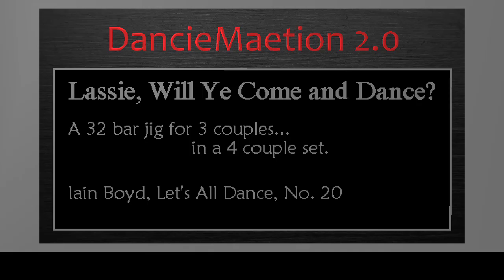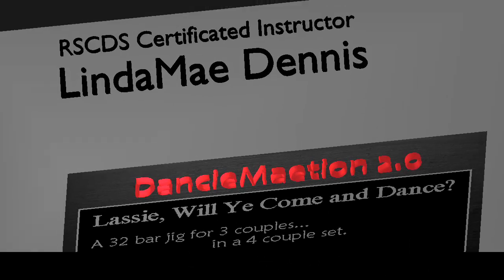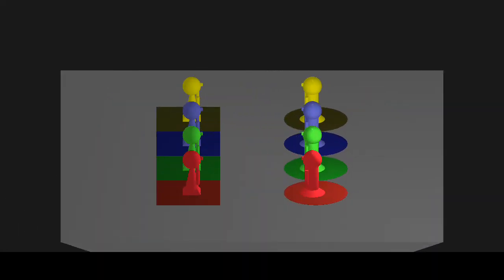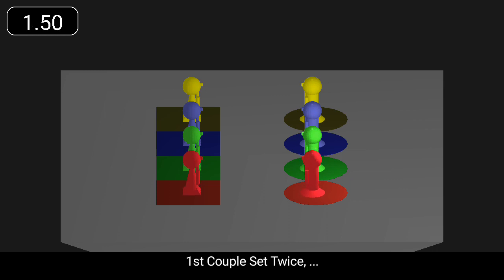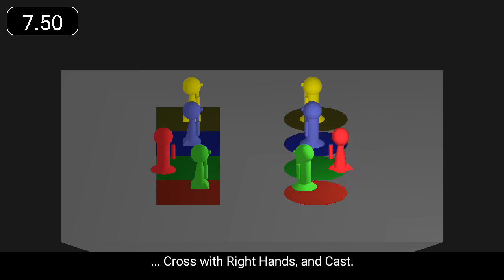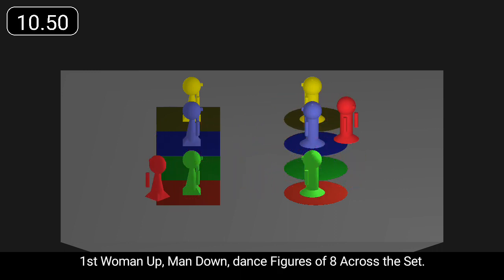Lassie Will Ye Come and Dance is a 32-bar jig for three couples. First couple set twice, cross with right hands and cast. First woman up, man down, dance figures of eight across the set.